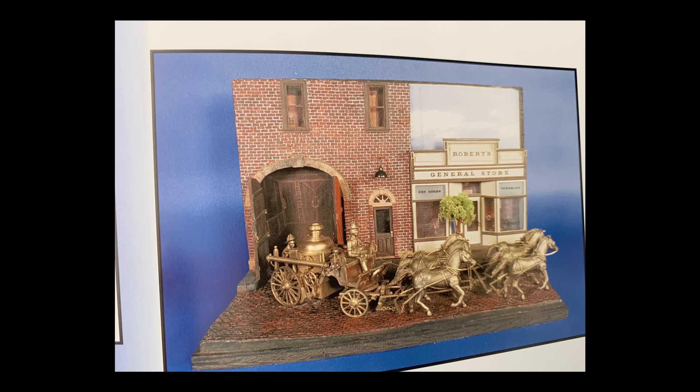Just to get everybody caught up, this is what we're working on right now — it's the Delton fire wagon from 1985. Delton Locomotive Works was a famous builder of half-inch scale brass locomotives. They went into business in 1985 and made seven different brass locomotives, but one of their earliest releases was this fire wagon. That's sure something different for a brass locomotive company — I don't know what motivated them, but I was thrilled to see it and I always wanted one of these.